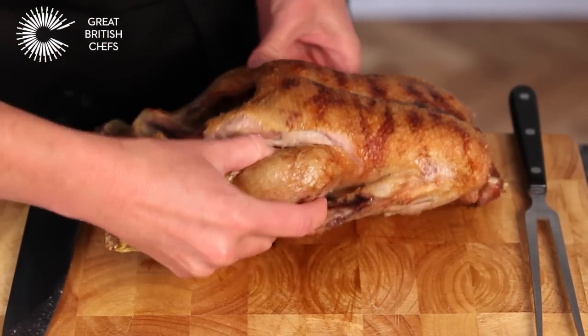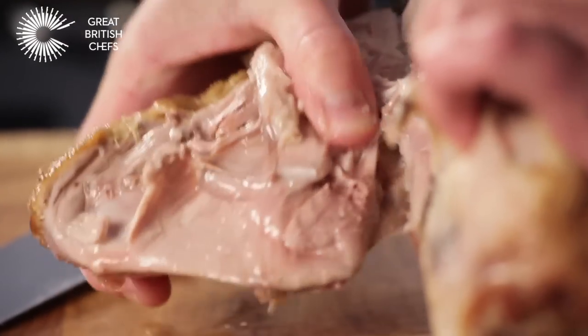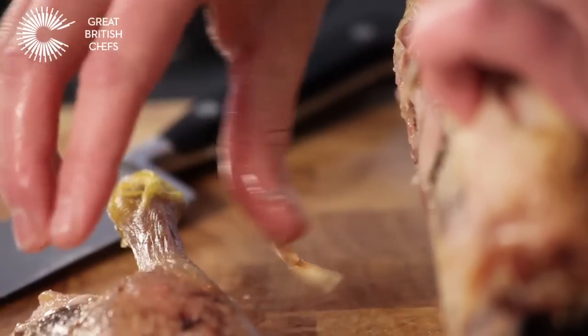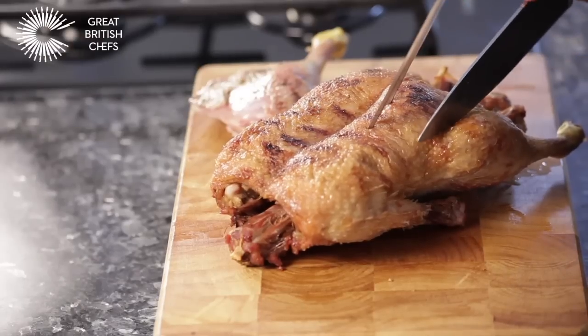Snap off the thigh joint. Repeat to remove the other leg.